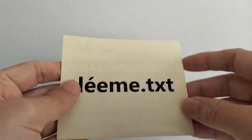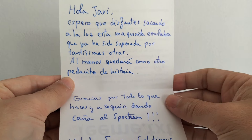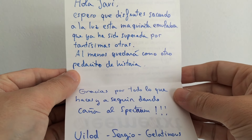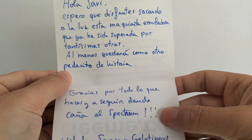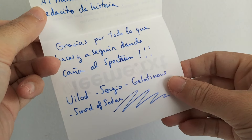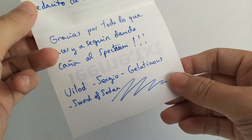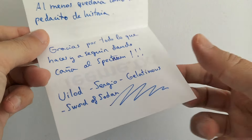Let's see — he even kept the box, incredibly. And look what he put inside: there's a note from Willot, his nickname Sergio Gelatinus, World of Sodan. He actually put World of Sodan on the note. Look at what he sent me.